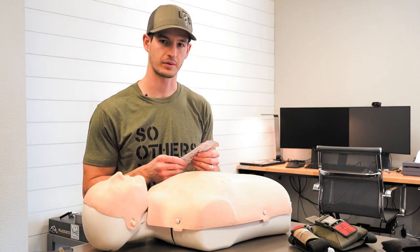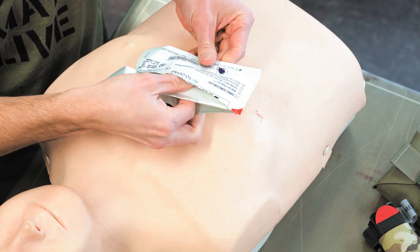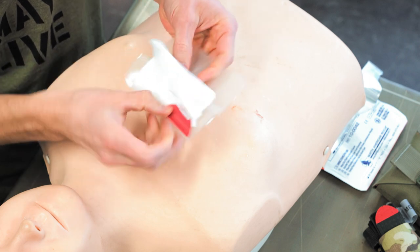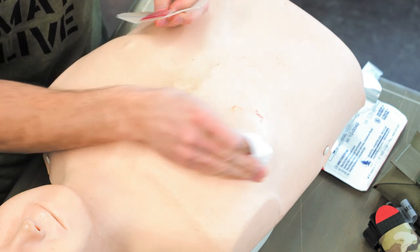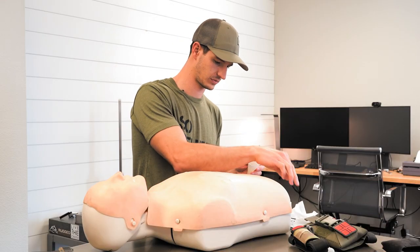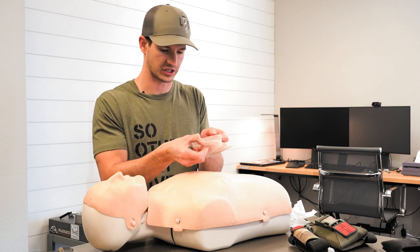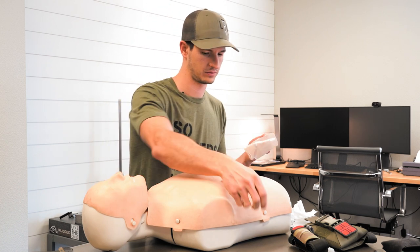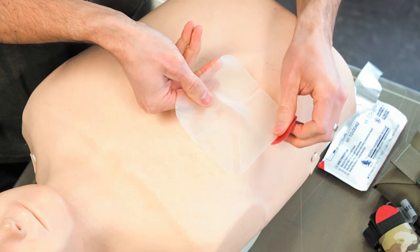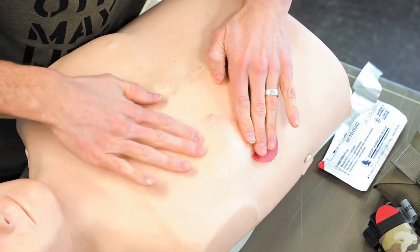To apply the HyFin Vent Compact Chest Seal, simply peel open the packaging and remove the chest seal from the package. Take out the provided gauze and wipe away any blood or dirt from the wound. Peel back the clear liner from the chest seal, center the vent hole over the injury, and press down firmly to secure the chest seal to the patient.